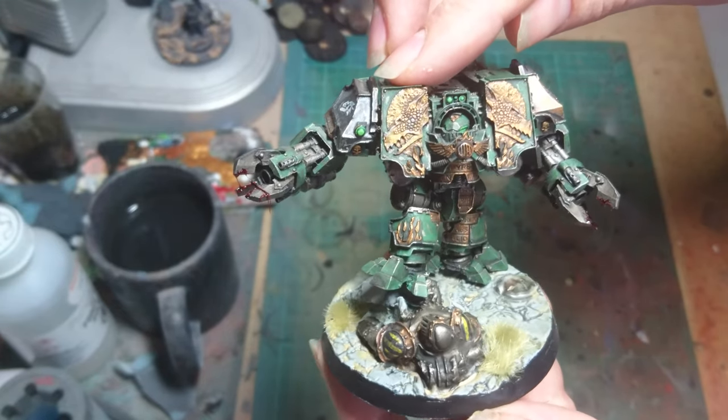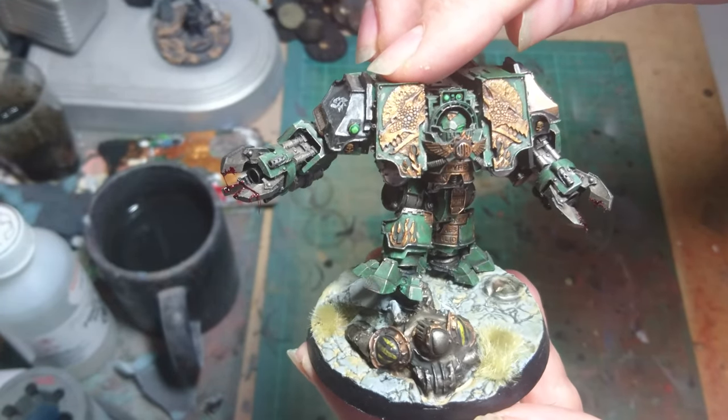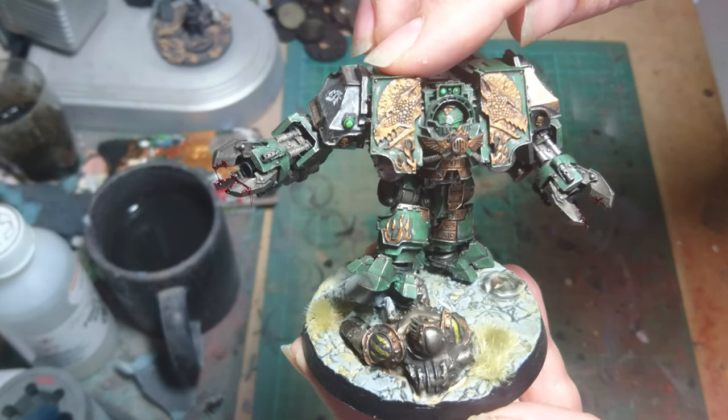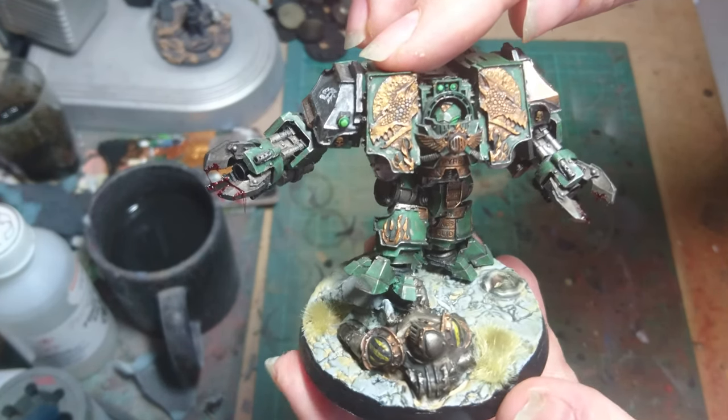So there we go. I believe that's Cassian Dracos reborn. Hope you like him and we'll catch you in the next video. Bye bye.